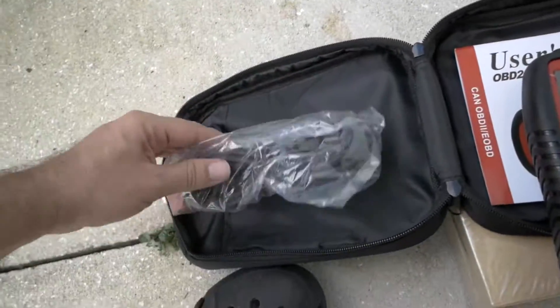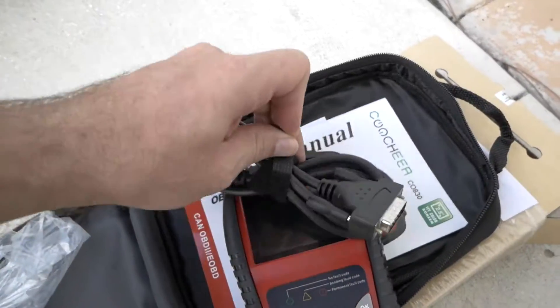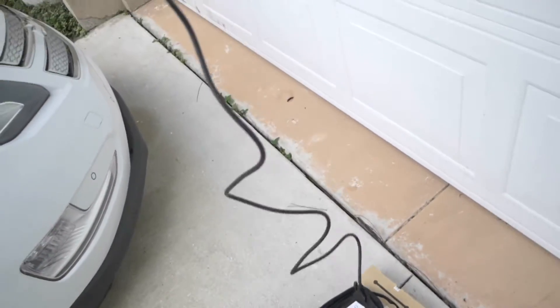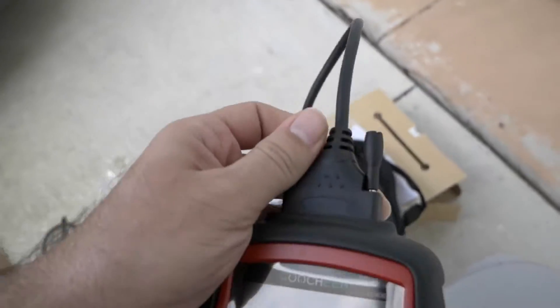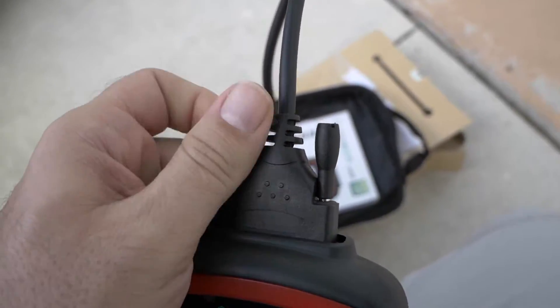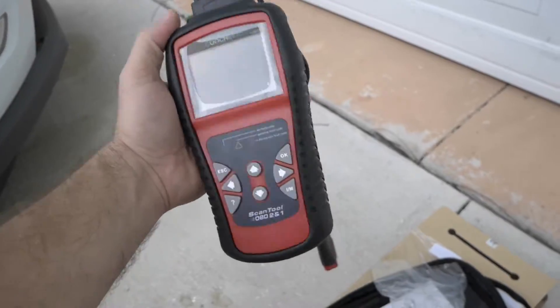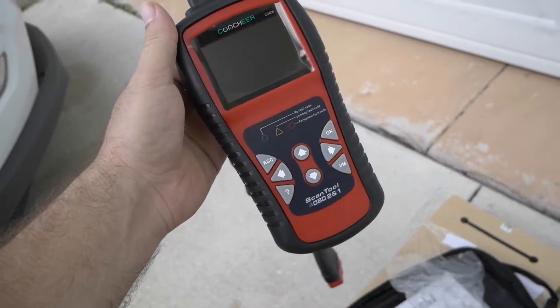Let's go ahead and plug this cable in. It's kind of nice that the cable comes with a little Velcro, and it seems to be pretty long — about 5 feet or so. It seems like this is kind of like the old CRT monitor connector. Alright, so we got our cable on, let's go ahead and see if we can connect to something.